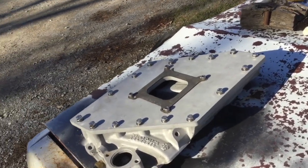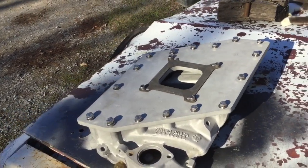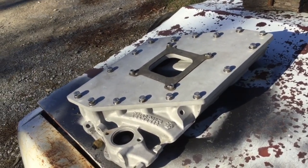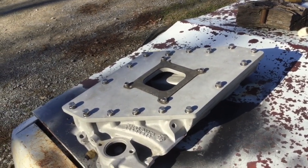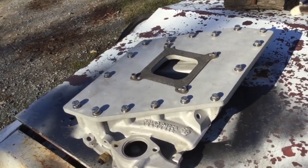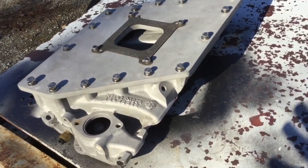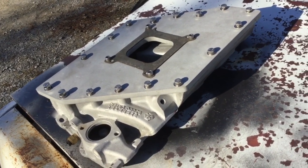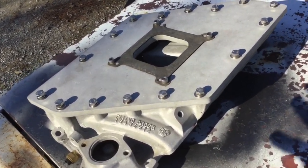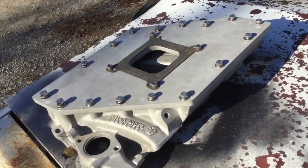Hey guys, I just wanted to show you all this kind of homemade cross-ram. I bought this at a swap meet for $25 — I said something along the lines of 'here, take my money.' This is actually for a Corvette Crossfire; it would have come on an early 1980s Corvette. It had two throttle body injection units that nobody really liked.